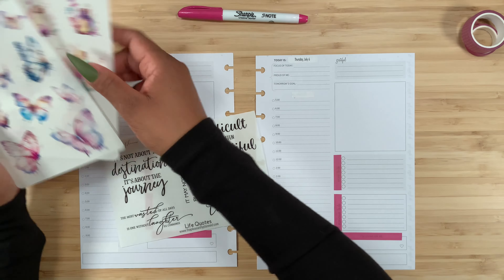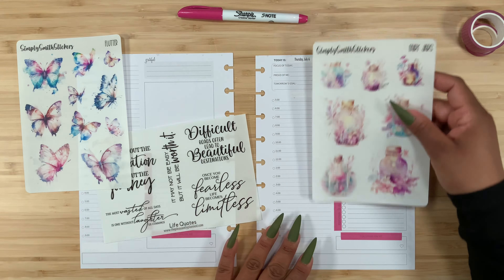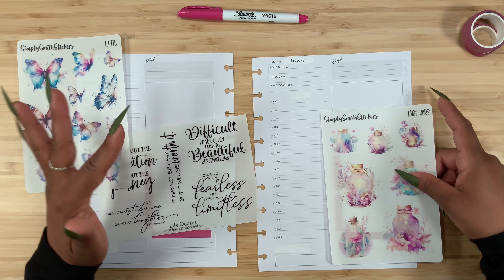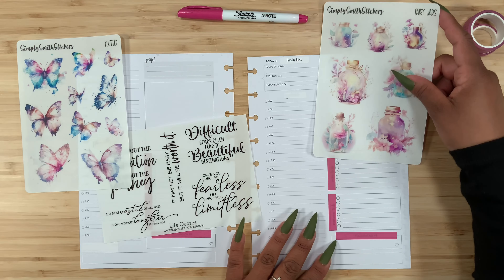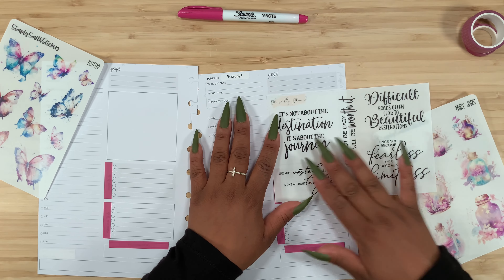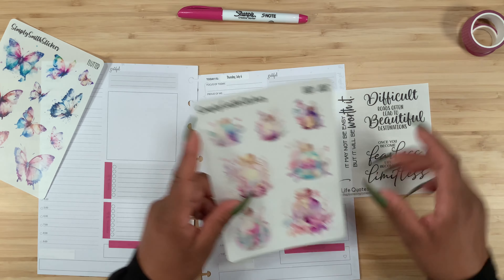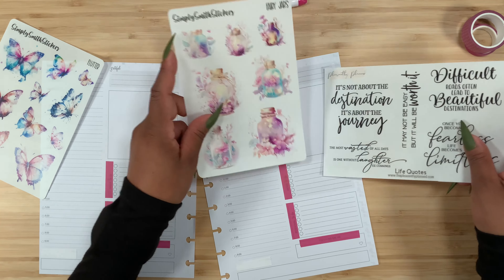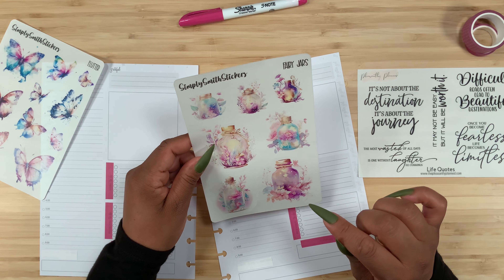I am super excited to get started. I have these life quotes, and as I was reading them this one caught my eye: 'It's not about the destination, it's about the journey' — especially because we are going to be working with butterflies. I think this is a great quote, and I'm going to start over here on Thursday. I want to use one of these jars with the quote and then possibly a butterfly.